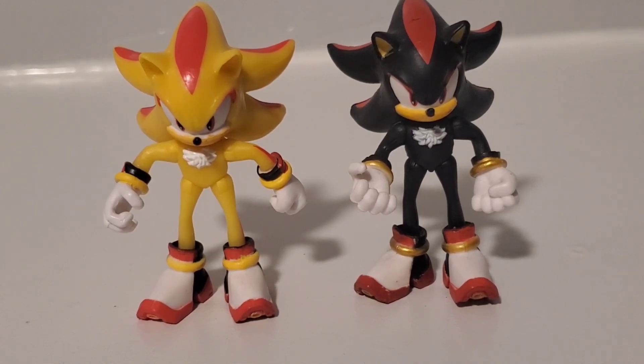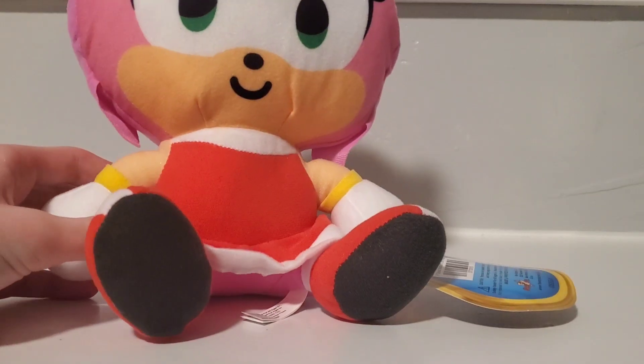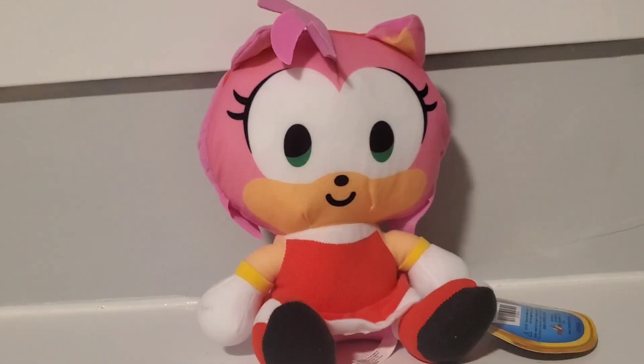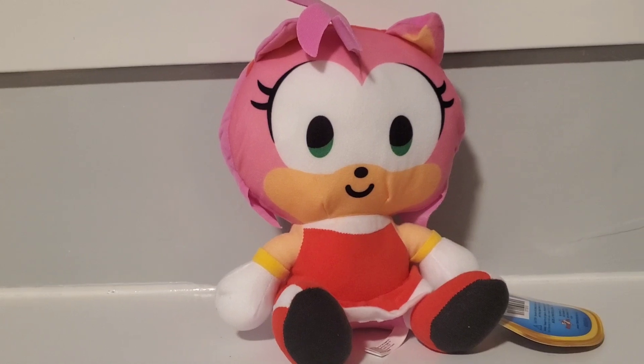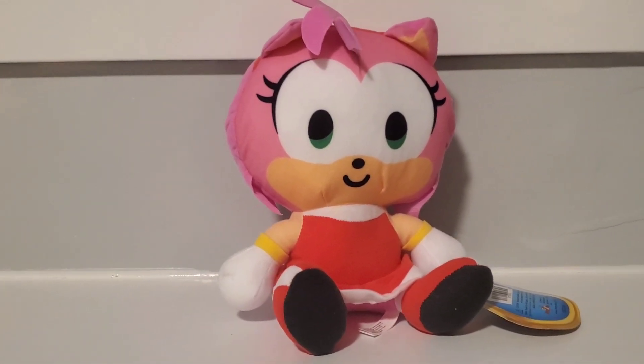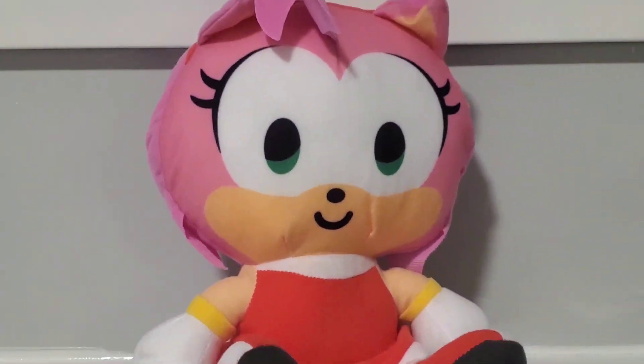Not much to say since he's a direct repaint. Next up is Toy Factory Amy — yeah, I know this is a little random. I did also end up winning Knuckles and Shadow quite a bit ago, but that was a while ago so it's not really current. I won this Amy like two days ago, so it's recent.